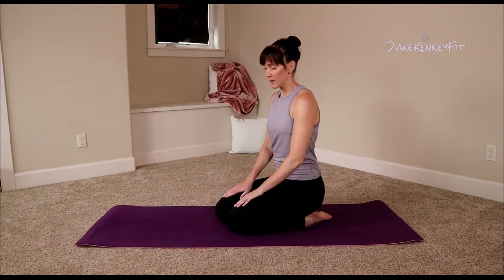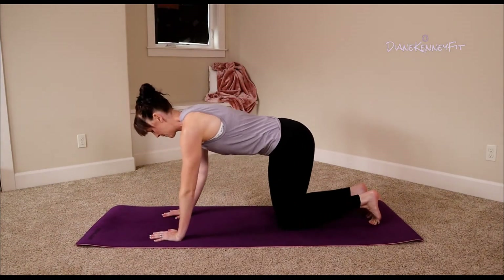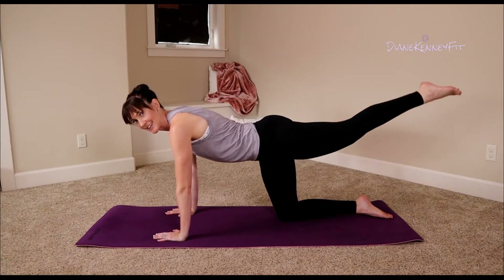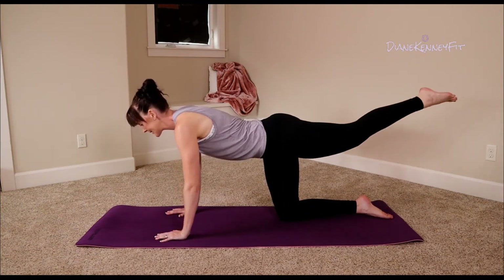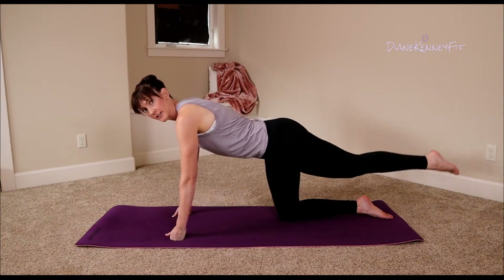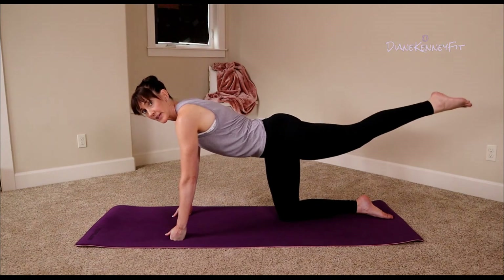Go ahead and sit up, switch directions, place those hands down, tuck that belly button in. Stick out that other leg — it's time to work it! Down, lift. Remember, our core is tight here. If your wrists are starting to bother you, you can always go up to your knuckles — make a fist, let those wrists be straight for a little bit.